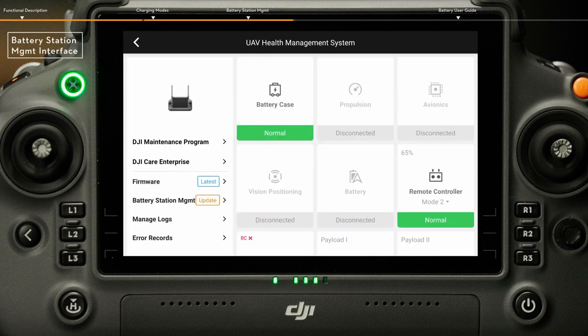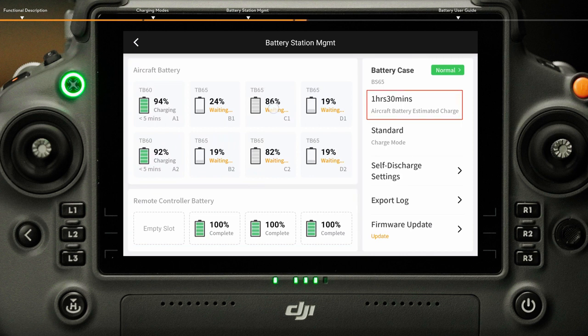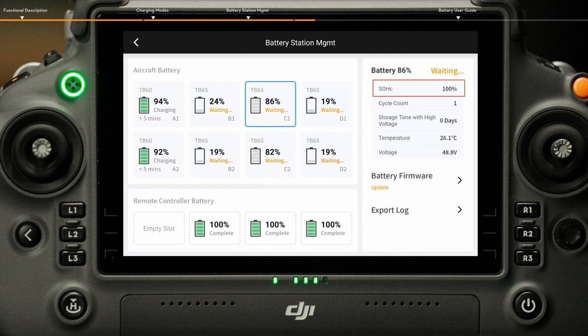In the Battery Station Management Interface, you can check the charging status of batteries in the battery station, battery level, and remaining charging time. Select one battery and you can check the health status of the battery, temperature, voltage, cycle count, and storage time with high voltage.